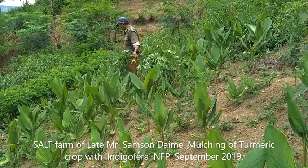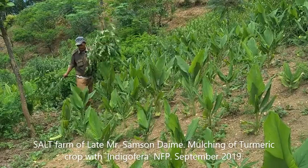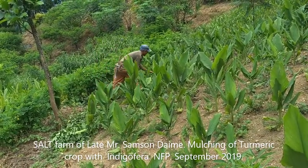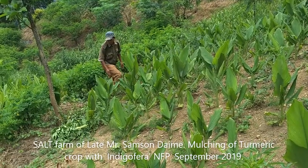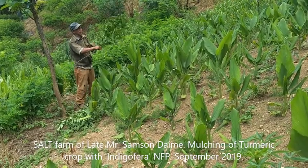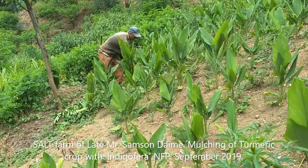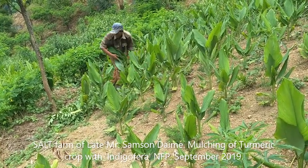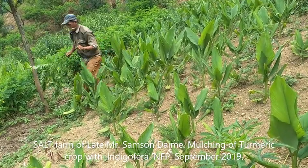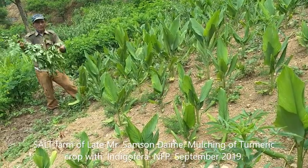Now the prunings are slightly overgrown — they should have been pruned much earlier but the farmer was busy with his shifting cultivation field. So he is just wrapping them up slightly and placing them at the base of the turmeric plants. Another way is, if they are tender enough, just to use them as a blanket to cover the soil, to keep the soil cool and fertilize it to increase the organic matter.